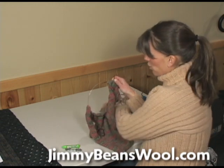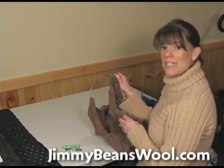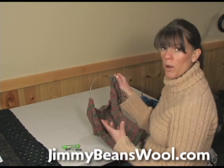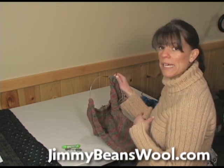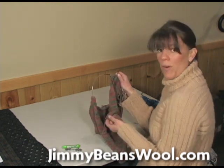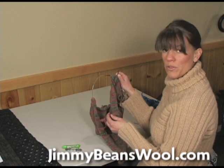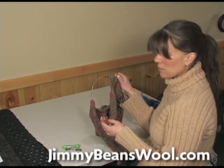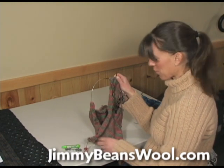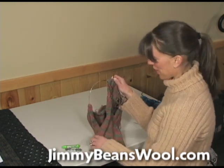Since this is going to take probably four balls of yarn, I'm going to have to change balls and then I'll have ends to weave in at the very end of my project. I thought I would show you how I weave ends in. I don't know if it's the right way or the wrong way, but it seems to work — nobody's called me to say their project has come unraveled.